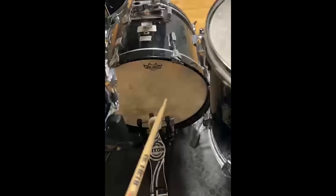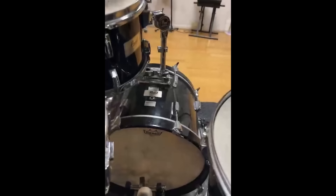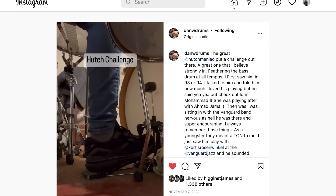What I want to see is how many of you out there can actually feather the bass drum super softly. I'm going to do all the tempos and all the baddest because I know — let me see what y'all got. So I have some questions about this.